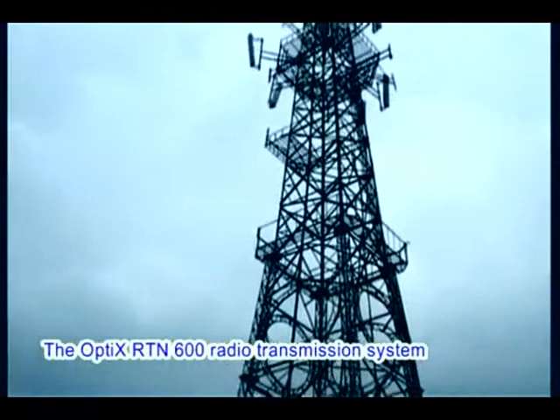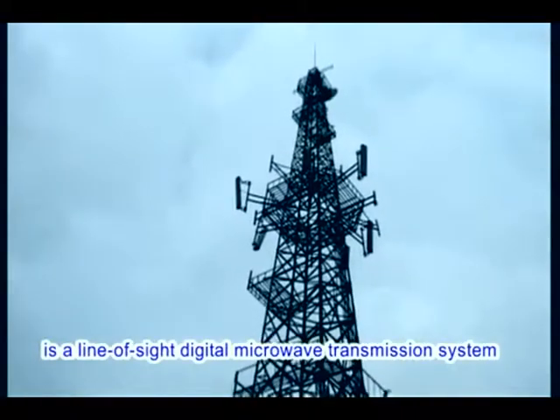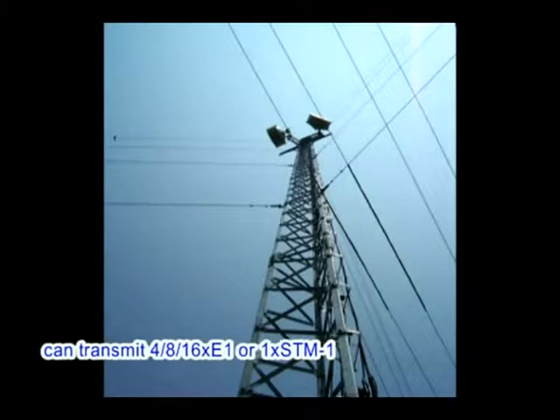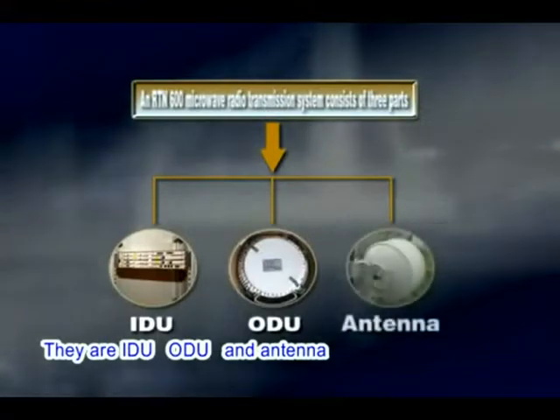The OptiX RTN600 radio transmission system is a line-of-sight digital microwave transmission system developed by Huawei Technologies. Each radio frequency carrier of the OptiX RTN600 can transmit 4, 8, or 16 E1s, or 1 STM-1. An RTN600 microwave radio transmission system consists of three parts: IDU, ODU, and antenna.